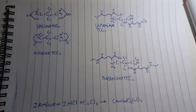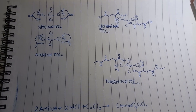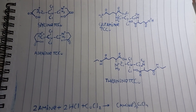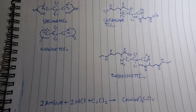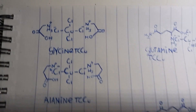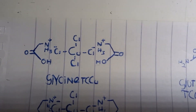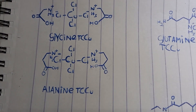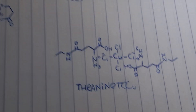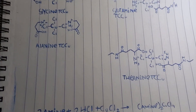Hello, welcome back to a new video. Today I'm going to make a few unusual copper salts — they're tetrachlorocuprates of amino acids. I've drawn them out here. The tetrachlorocuprates I will be making are glycine tetrachlorocuprate, alanine tetrachlorocuprate, glutamine tetrachlorocuprate, and theanine tetrachlorocuprate. Theanine is a non-essential amino acid found in tea.